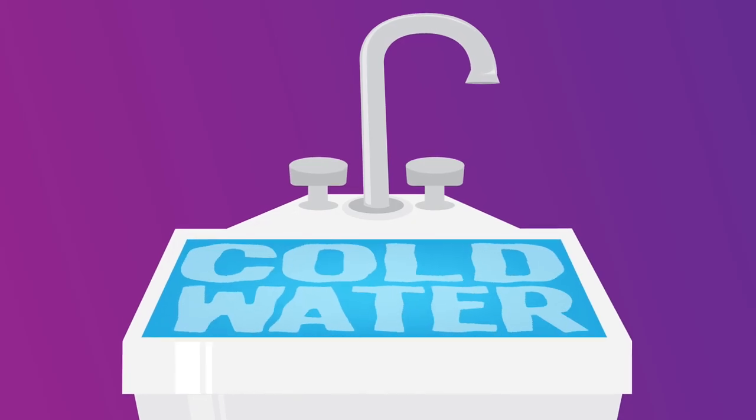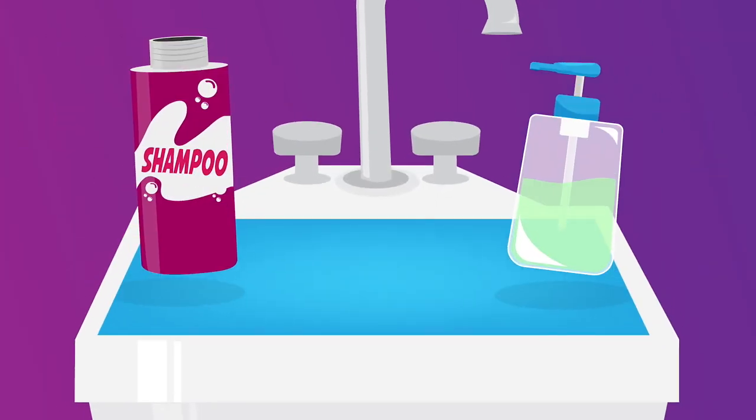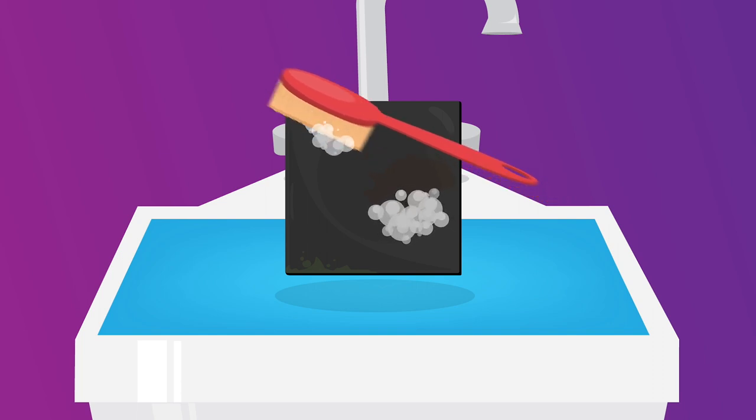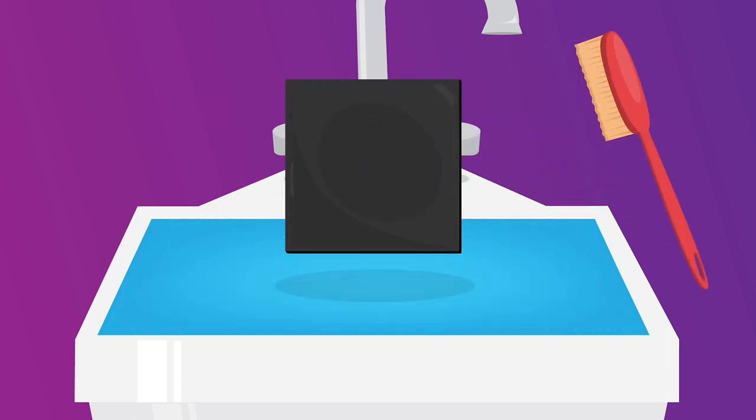Start by filling a bowl or the sink with cold water and soak the pad. Use a gentle shampoo or hand soap and scrub with a soft bristle brush — gentle scrubbing is the name of the game. Rinse the pad and make sure there are no more suds.